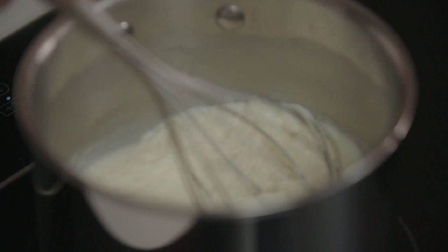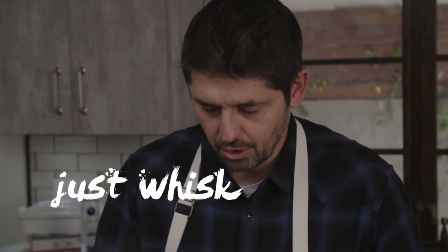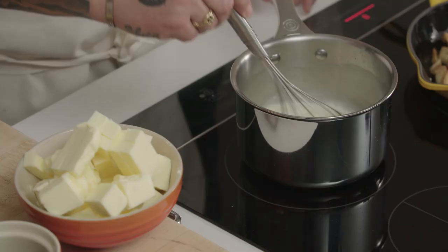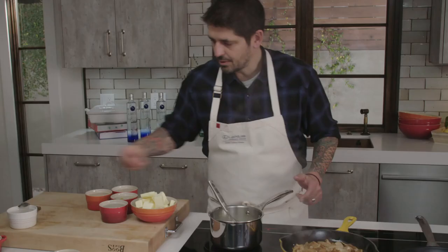Let's go see our beurre blanc now. We're going to add the butter slowly, just whisk — it's going to take a little bit of time. Make sure the sauce is boiling when you add your butter; like that, you have a better emulsion. The beurre blanc is very difficult to do because it can break very easily. If you add too much fat, the beurre blanc breaks.